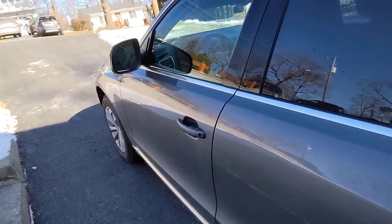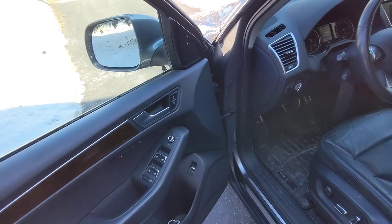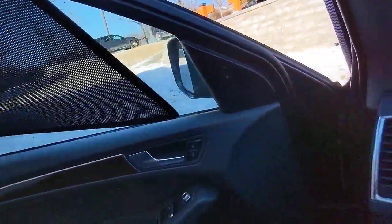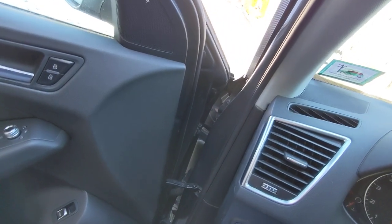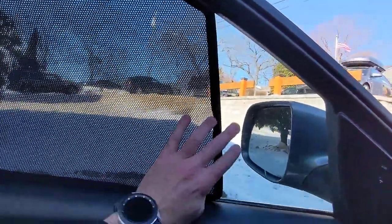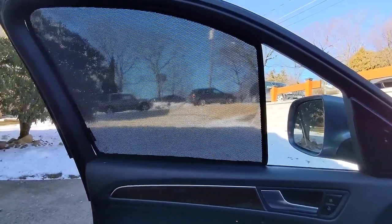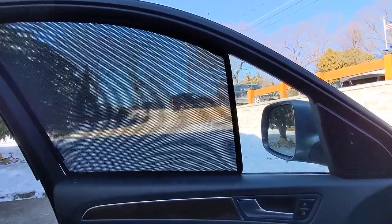Just to show you what the front ones are like — which I'm not using and probably never will use — I'll snap one of those in so you can see. It's like a three-quarter situation so you can still see out your mirror. Also, you can't open and close your windows with these in place, which would be the case with any one of these shades.